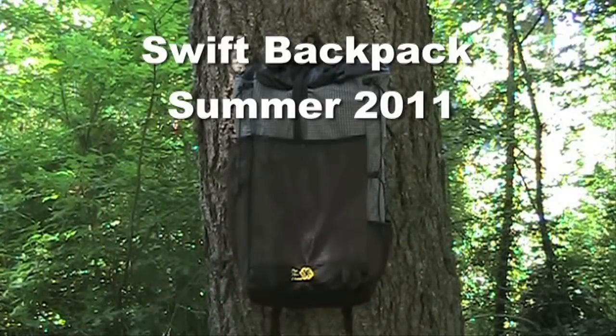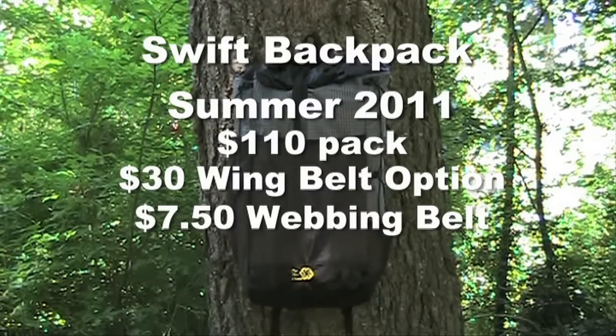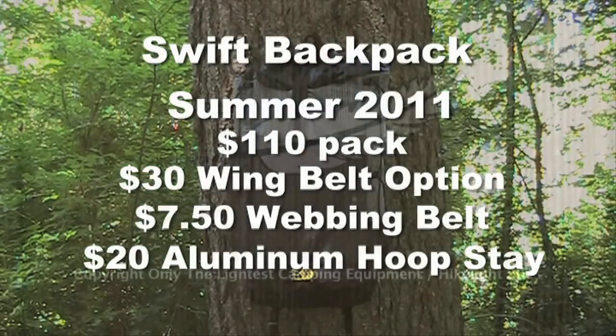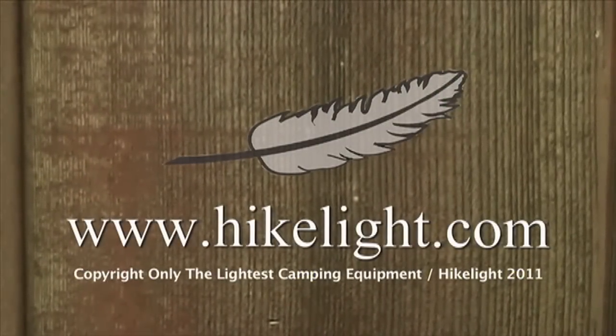The summer 2011 price is $110 for the pack, $30 for the wing belt option, or $7.50 for the webbing belt. The aluminum hoop stay is $20. See over 80 more videos in a free ultralight backpacking book at HikeLite.com.